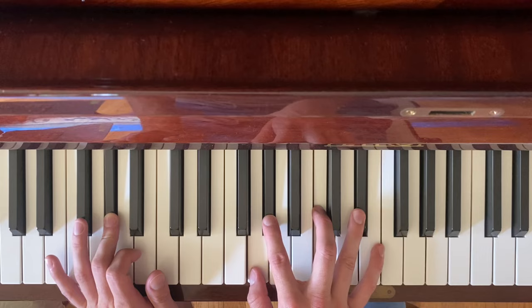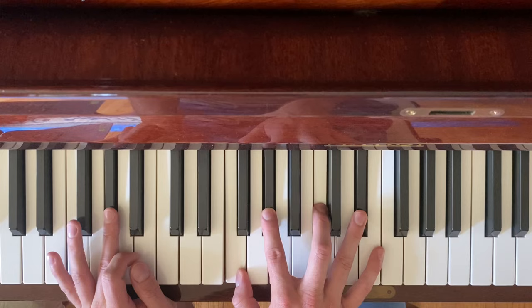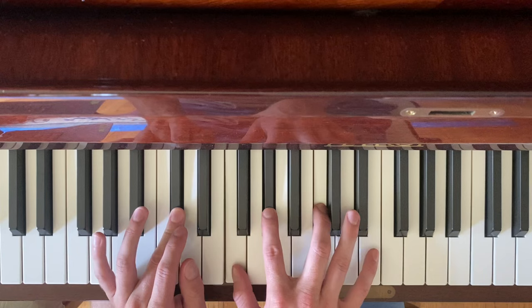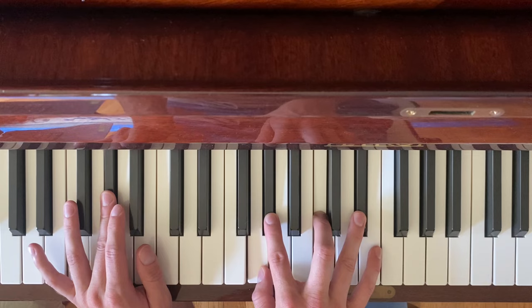Then he goes: You know what to do. In the background he'll be like: I got friends in New York City. Eventually he'll go: You know what to do. And then that's the point that you'll move to C sharp major seven. Eventually he'll go into the outro of the song — same thing in the background.